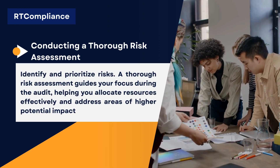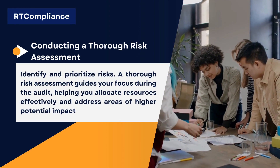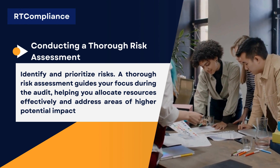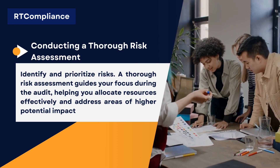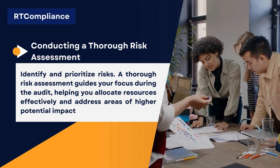Conducting a Thorough Risk Assessment. Identify and prioritize risks. A thorough risk assessment guides your focus during the audit, helping you allocate resources effectively and address areas of higher potential impact.